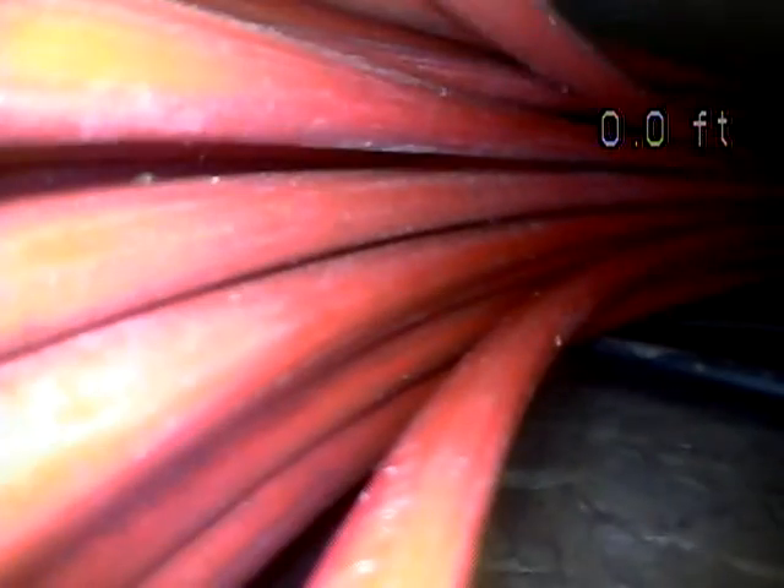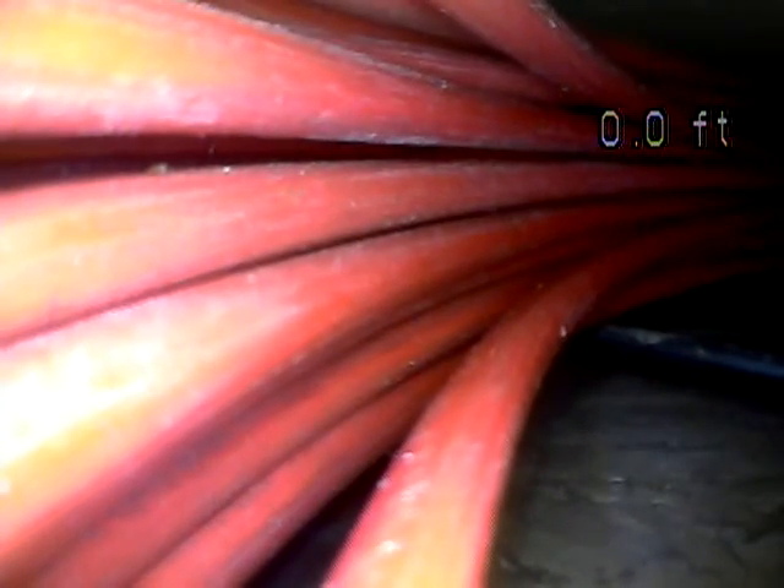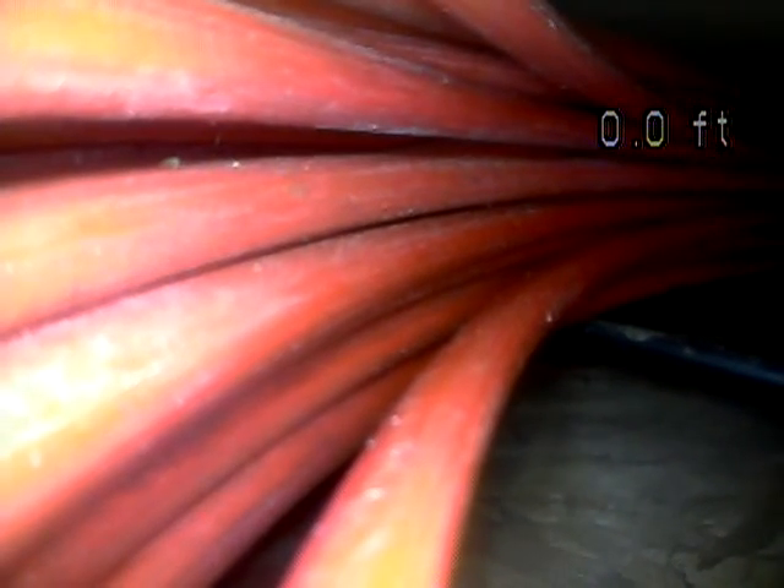Just to recap, overall it looks good. The biggest concern with this line is definitely that little bit of a belly where it's holding some water. I'd consider it to be a smaller one for sure, but even this one can and was holding some sort of waste. It looked like it was only a wet wipe — I didn't see anything built up around it, which is good. The only way to permanently fix that is to dig it up and re-slope it. At a minimum, I'd recommend getting the insurance on the line.